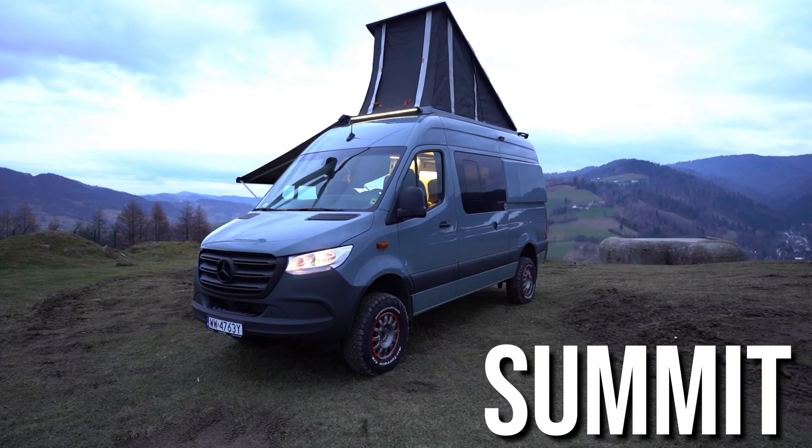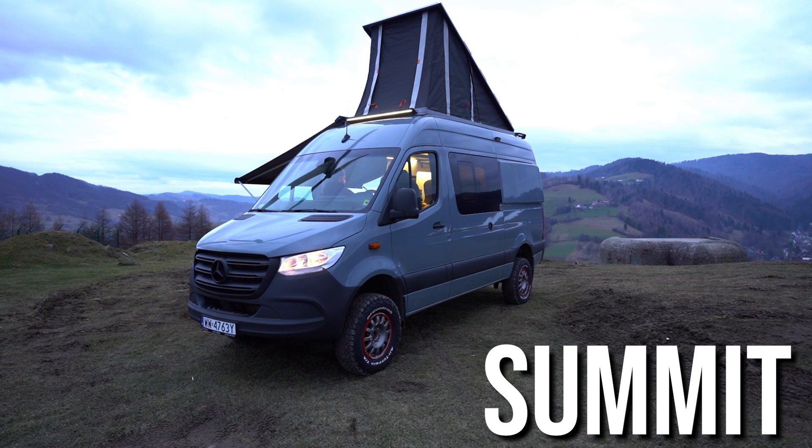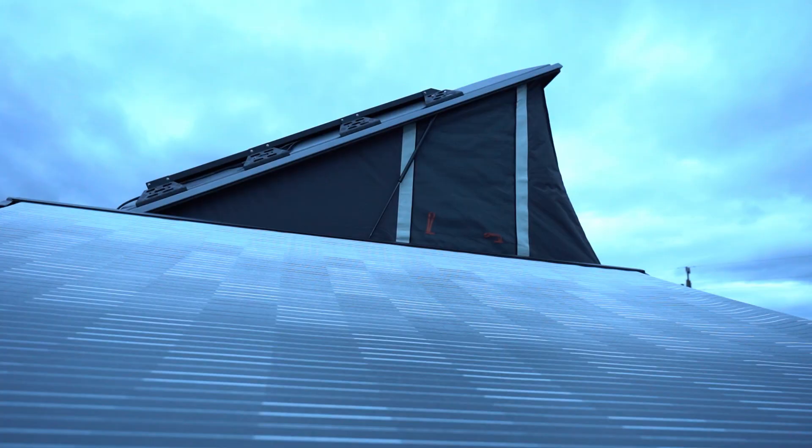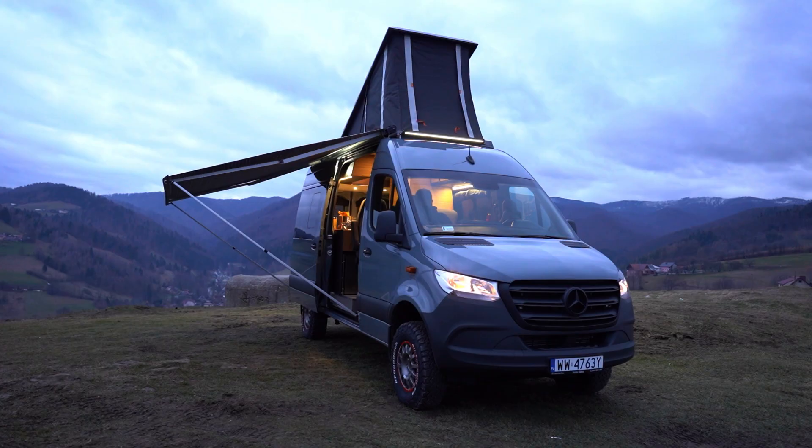Hi, it's Christopher with Adventure Van Conversions and today we are recording our new custom build. We are starting this movie from the interior because where we are at now it's really windy and very cold. I welcome you on the tour of the Summit model, which is a 3-liter V6 Oberreigner 4x4 Mercedes Sprinter — brand new, one of the last ones that will ever be produced. You will see the van from the outside only in motion picture.